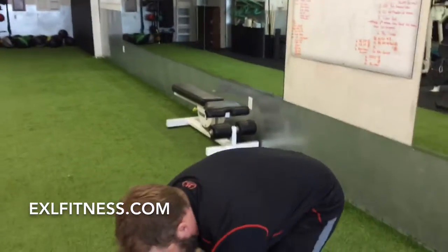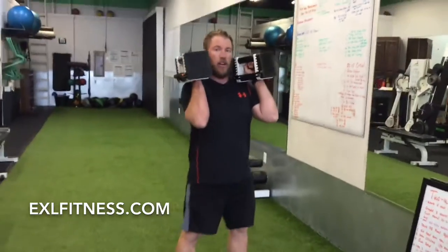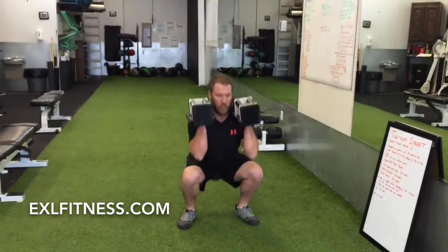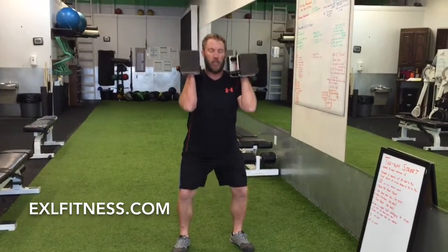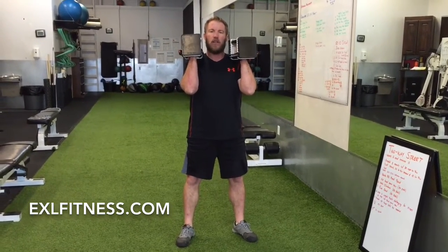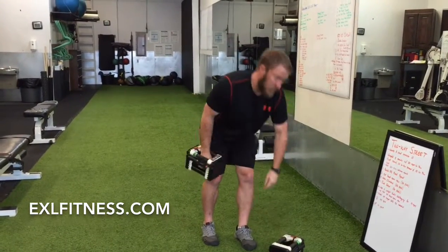For front squats, grab your dumbbells — they'll rest right on the front of your shoulders, feet a little wider than shoulders apart, and you're dropping down into a squat. This uses a lot of anterior core. Drop down until your hips flex below the tops of your thighs. You'll do 30 on that first set.